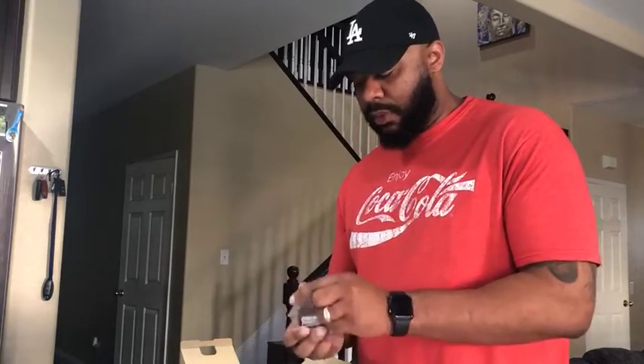It also came with its own battery. I heard the batteries are pretty good on here, so we'll see. It also came with its own USB, which I guess connects right here to the charger.